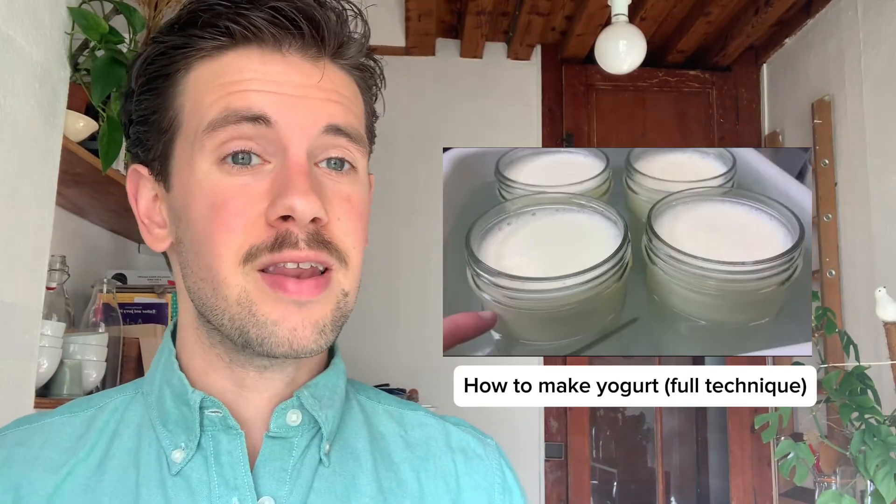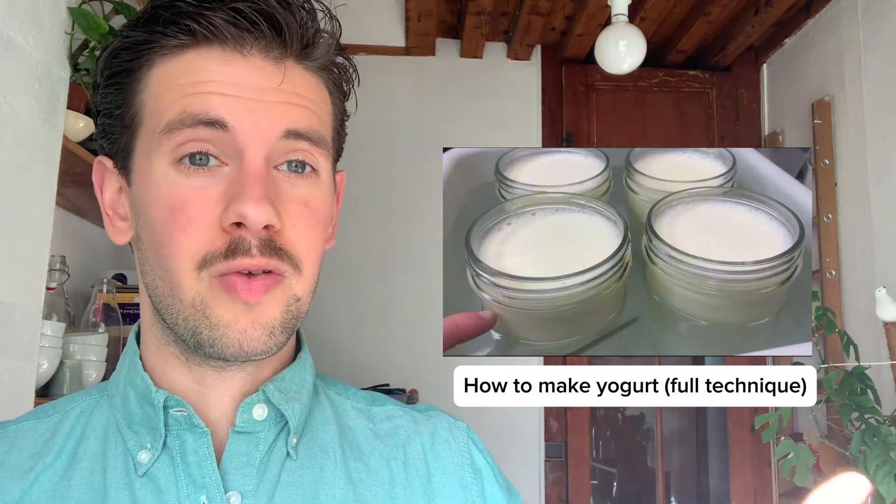If you're interested in that technique, please consult the YouTube video that I put together. And if you're interested, let's look into the two main bacteria that are present in yogurt making.